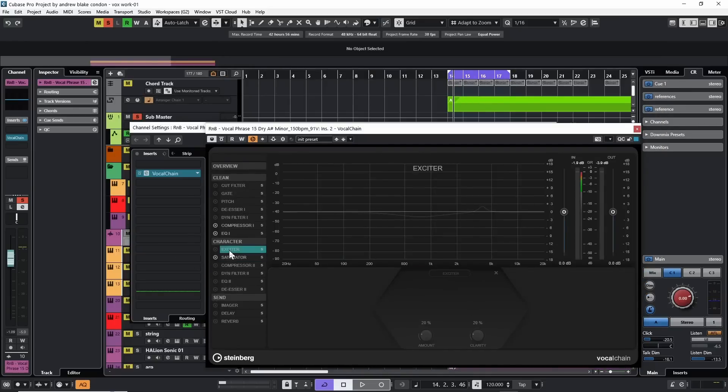Next up let's look at the exciter — go right above the saturator and select that, turn it on. With the exciter we have two knobs, so we've really been narrowed down on what we can do. There's no dropdown. Playing the vocal and turning everything up all the way — that definitely thins it out a little bit more, again adding a little bit of high end. Let's experiment with the clarity first: we can definitely hear more high end coming up as we turn up clarity. Let's go for a moderate setting.